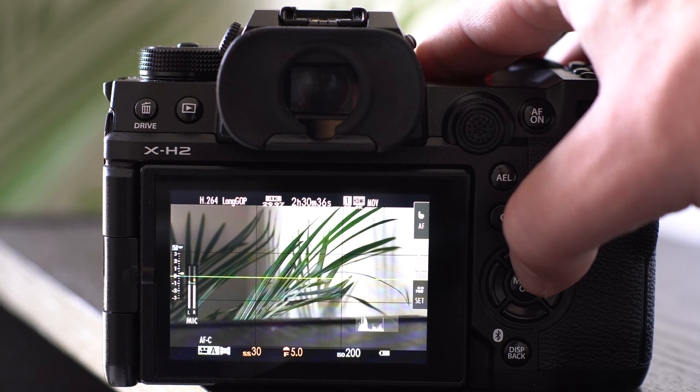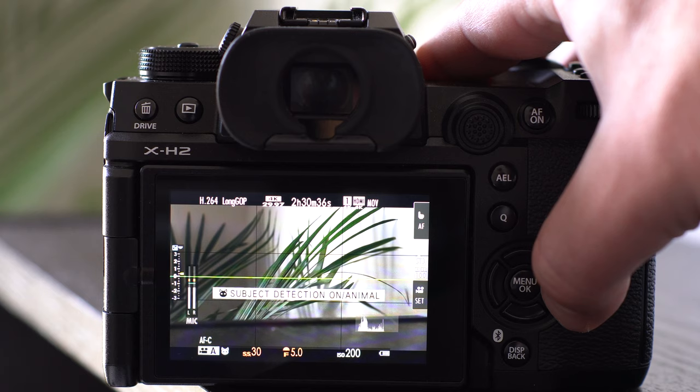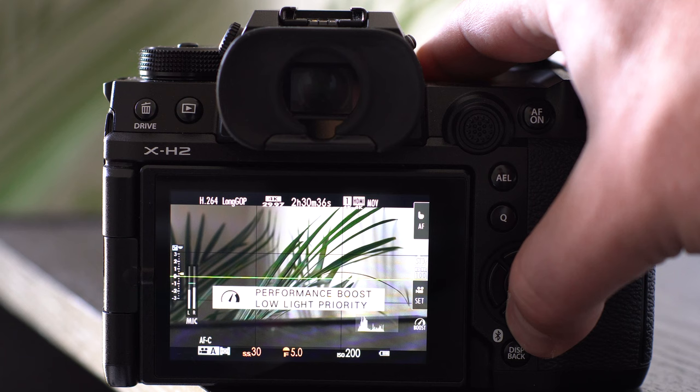The D-pad has certain quick functions appointed to its buttons. By default: pressing up on the D-pad does nothing; pressing right on the D-pad cycles subject detection on and off — it doesn't cycle through subject detection modes, it just simply turns it on and off; pressing down changes the performance level of the camera; and pressing left on the D-pad cycles through the 13 film simulations available on this camera body.